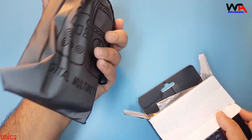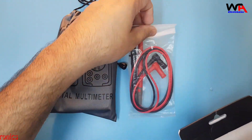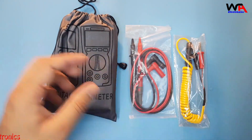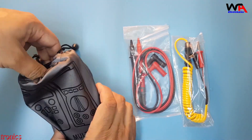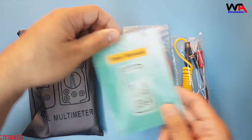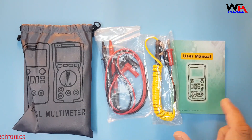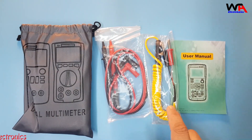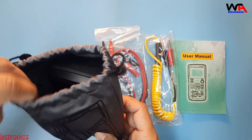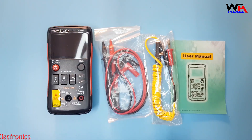First of all, we found one multimeter with pouch, testing probe, a temperature sensor with probes, and one user manual inside the pouch. So these four things we found inside the box: one user manual, temperature probe, testing probes, and multimeter with pouch.